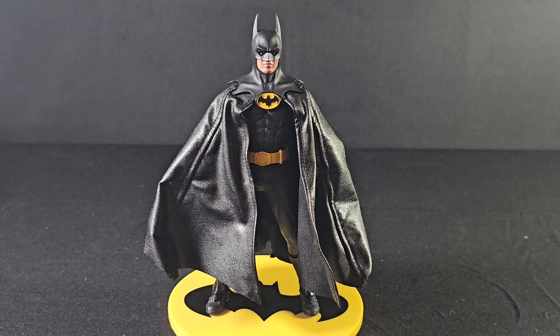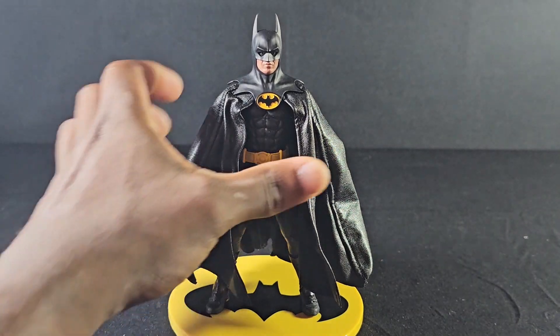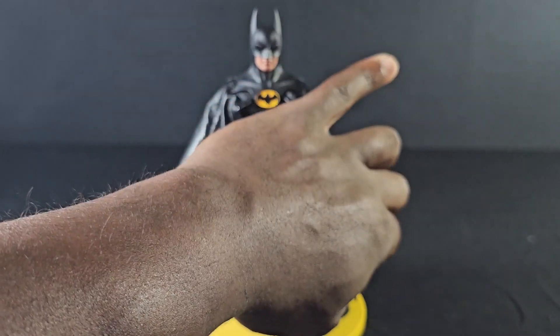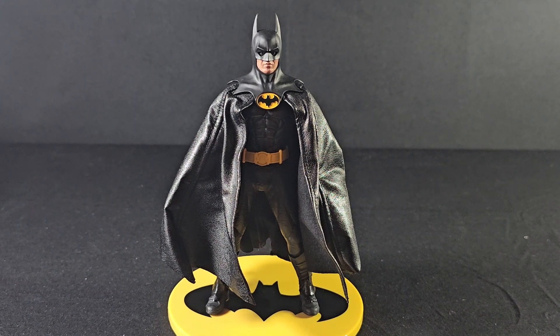A lot of people did pre-orders three years ago and they just now getting their Batman figure. Lucky for me, I didn't do pre-orders. I went to my local comic book store and it was just sitting there — been sitting there for two weeks. I went and picked it up, swapped out my SH Figuarts, sold that and put the money towards this Batman right here. I'm very thankful I did.